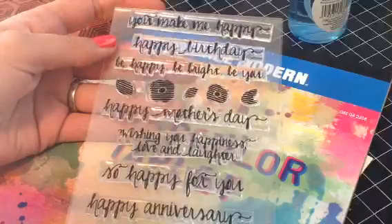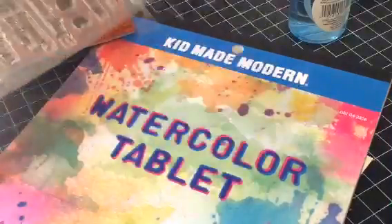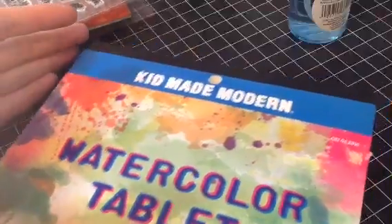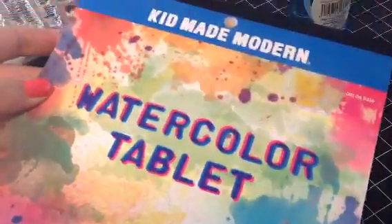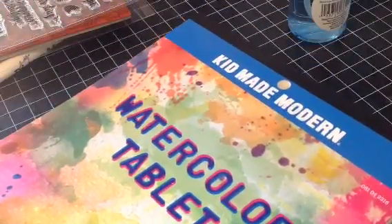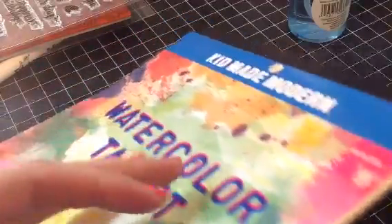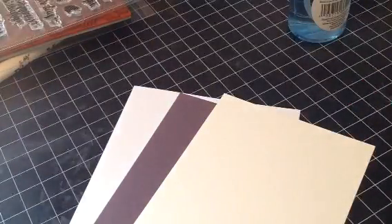For my sentiment I'm going to be using So Happy by Avery Elle. I'm not exactly sure which one I'm going to use yet - I'm thinking happy birthday but that could change. For my watercolor paper, this is the one I use, which is by Kid Made Modern and you can get it at Target. There are 20 sheets, it's 7.5 by 9 inches, and it's super awesome but cheap cardstock - I think it's like $3 for a pack. It's the one I've found that I like the best.